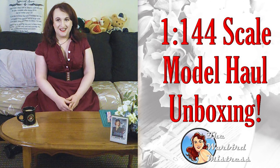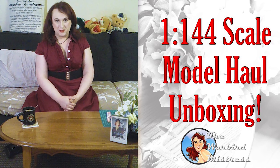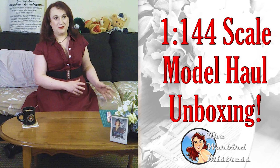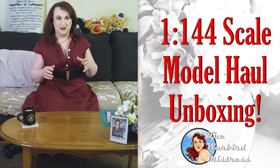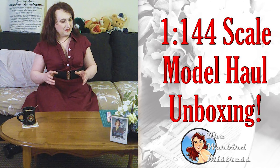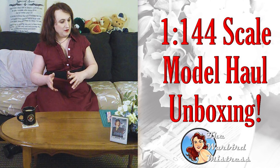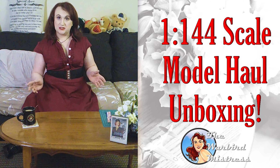Welcome back to the Warbird Mistress. As I promised, I've got a whole bunch of 1:144 scale models and we're going to go over them today. I had my grandmother open the boxes, so I'm not sure which one's going to be which. I ordered them all from Baron Vlad on eBay kind of at random, and I also got one from Minicraft on Amazon.